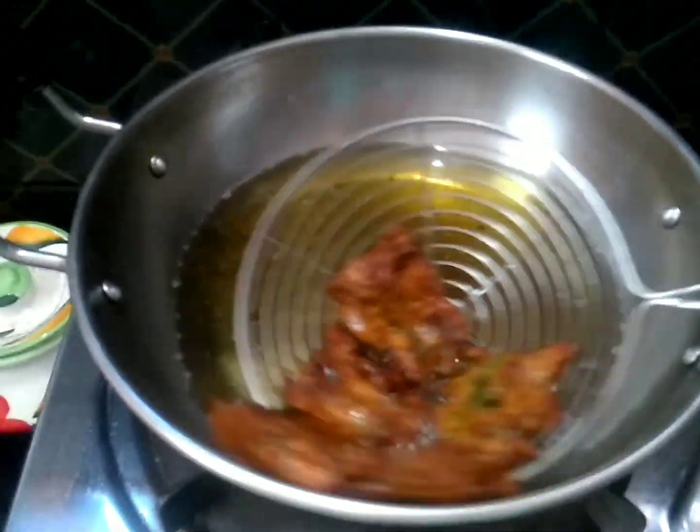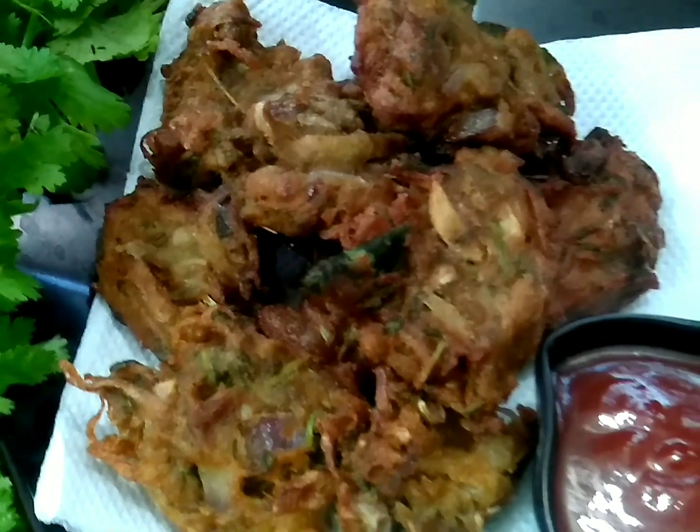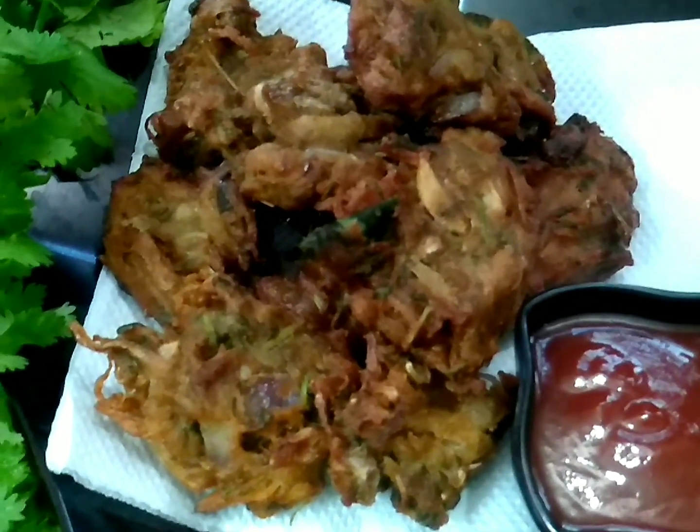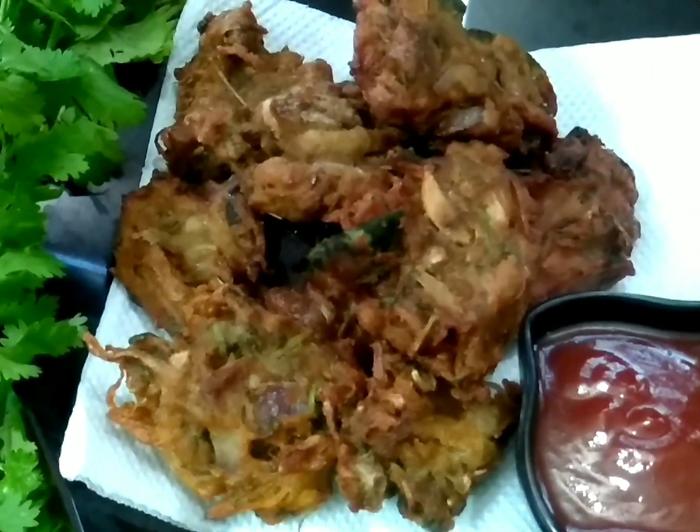It's very healthy and ready. If you like this video, subscribe and like this channel. Let's take a look at Ramananji.